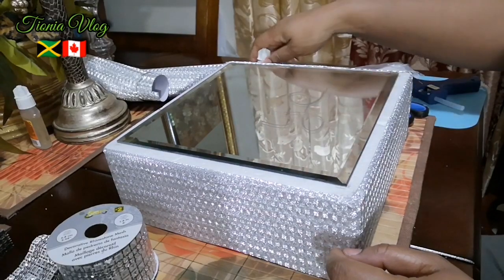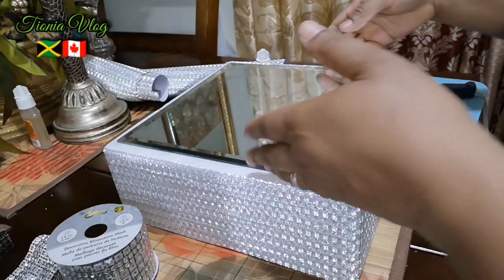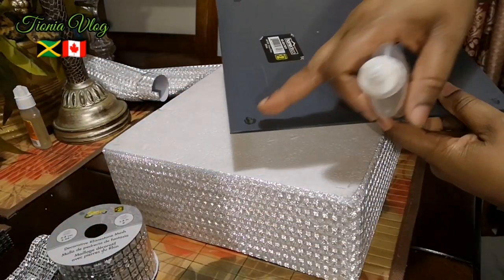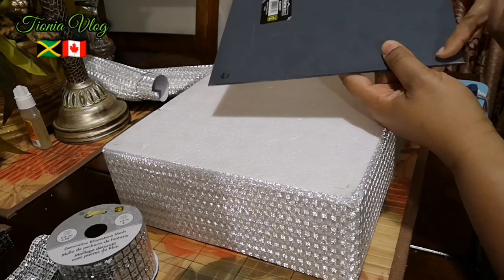I'm going to use some Gorilla Glue with a little bit of E6000, and I'm going to glue it. Make sure to take the little piece of foam off the mirror.